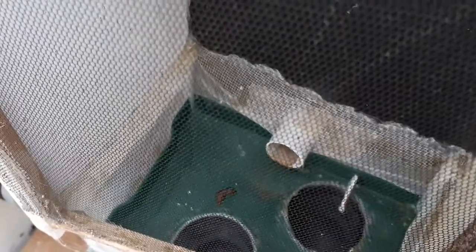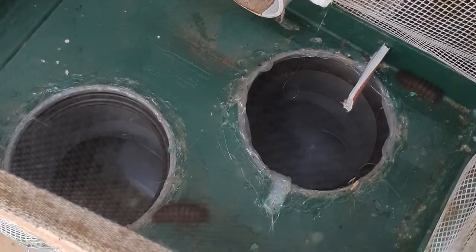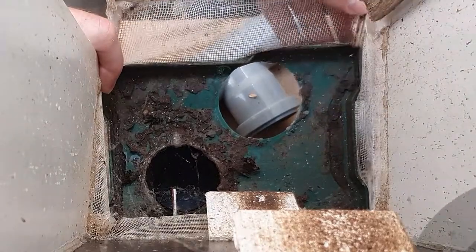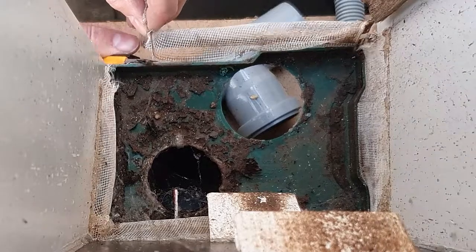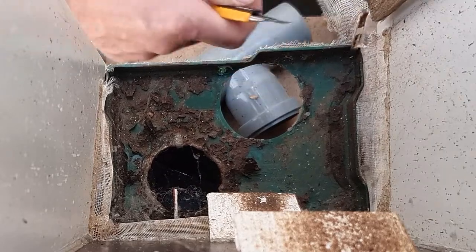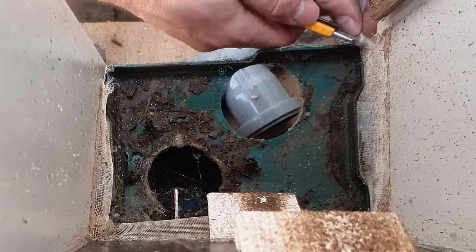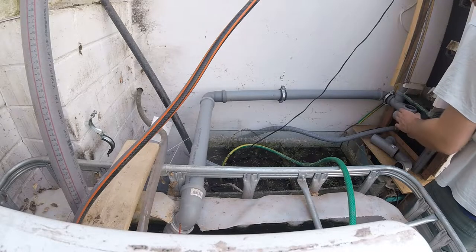They can crawl into the tray and fall into one of two holes. Each hole is connected to a pipe — one pipe, the one we just changed, leads to the fish tank; the other to a box where the larvae can pupate and turn into flies. The larvae are very wet when exiting the compost and therefore can stick to almost any surface, even climbing vertical walls. They do not stick to fly net, though, which acts as a barrier to keep the larvae on the plastic tray.